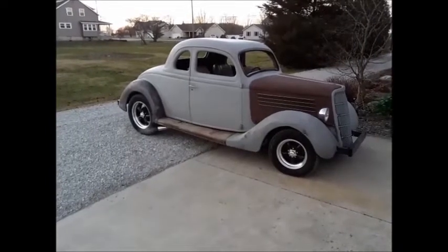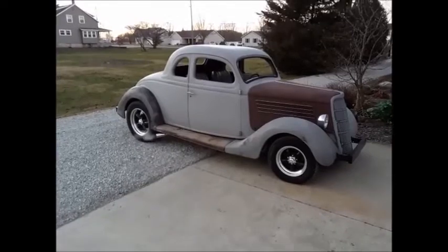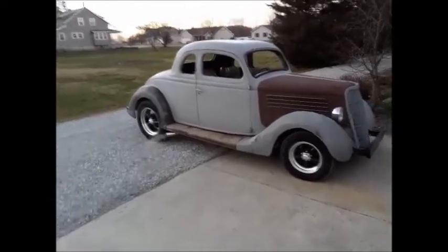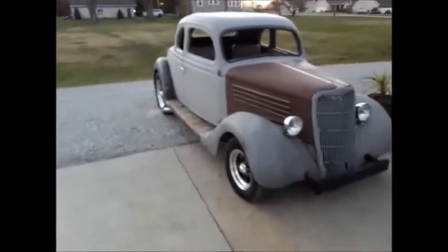I also put the two-inch lowering blocks in, and that set it down another inch. And I think it's got just the perfect look to it. This car's really coming along. I'm really satisfied with the way it's looking.